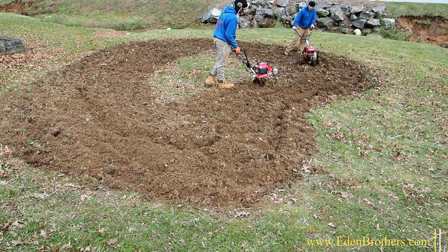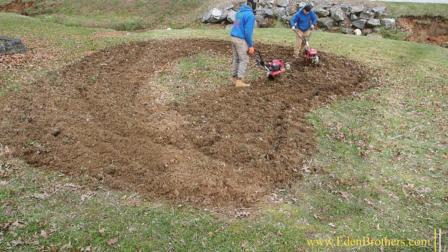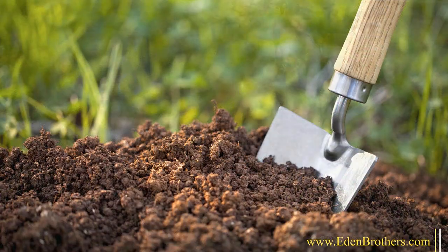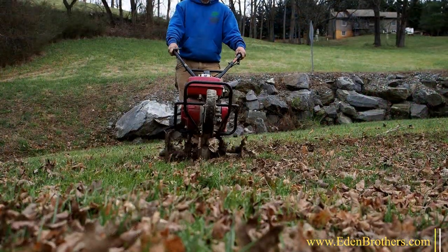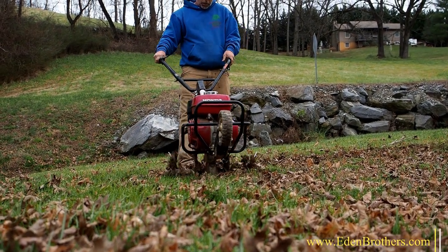Step 2 is removing what's there now. If it's lawn, that's pretty simple. If it's tall weeds, that's a bit different. For a small area, you can easily do it yourself with your mower, shovel, and rake. If it's a large area, you'll probably want to call a landscaper for help. You cannot just scatter seeds on old grass or weeds — you must remove the existing growth. But it doesn't have to be hard.